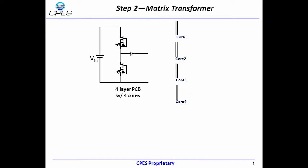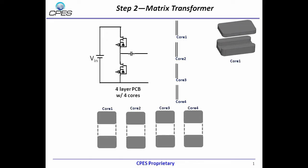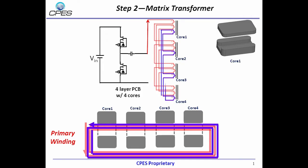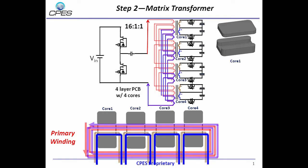To reduce the secondary side winding conduction loss, we split the transformer into 4 small transformers, with the primary side in series and secondary side in parallel. At the primary side, 1 turn around 4 cores could equal 4 turns at the primary side, so 16 turns at the primary side could be 4 turns on 2 PCB layers.